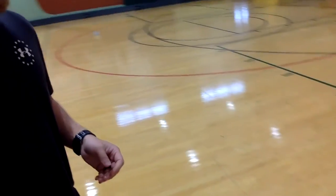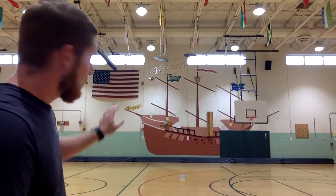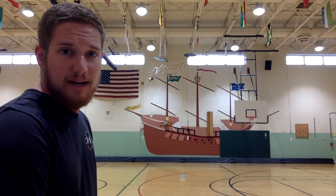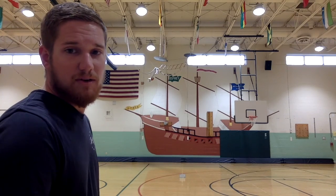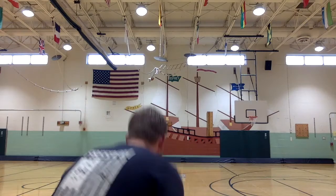Now that I've got everything set up, let me show you. There's a box on the ground here and another box down there. I'm going to run from here, grab that box, bring it back, set it down, pick up the box closest to me, and do that five times. Ready? Go.